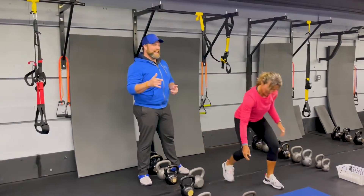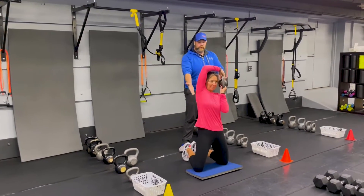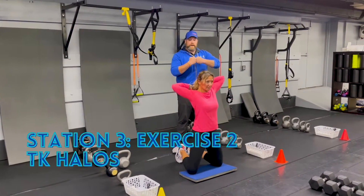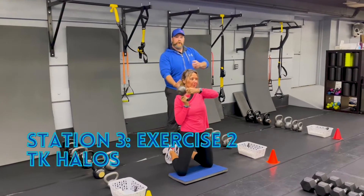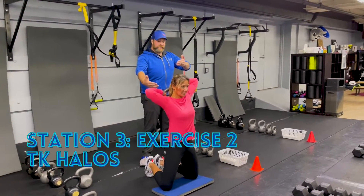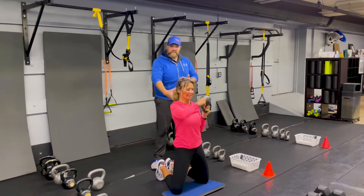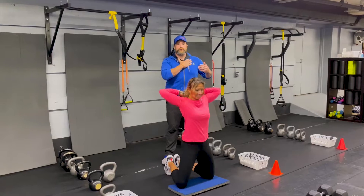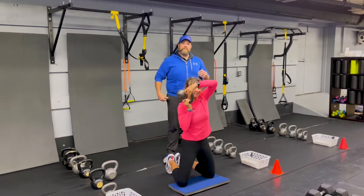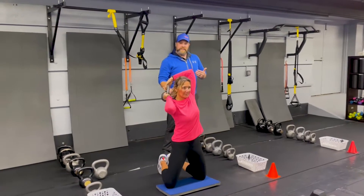The second exercise is our tall kneeling halo. Grab some blue floor here, nice wide stance with those knees, glutes squeezed tight. Holding that kettlebell upside down in front of you, going over the shoulder and then behind the back — side to side, alternating each time. Glutes are squeezed, abs are warm. She's got a nice stretch through those shoulders and getting those glutes firing as well. Focus on your breathing as you're working this one. Nice job there, Lynn.